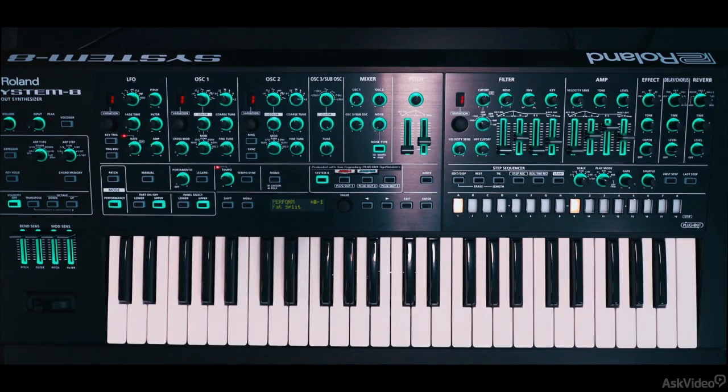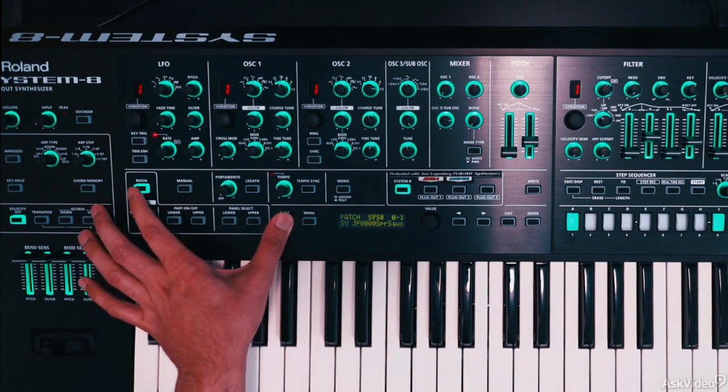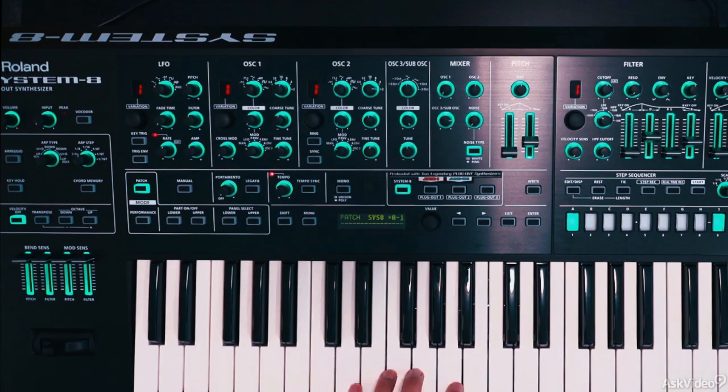Alright, so now let's design a sync lead patch from scratch. I'll make sure I'm in patch mode. Initialize the preset by holding shift, patch, and hitting enter here. So we just have one sawtooth oscillator.